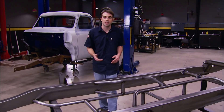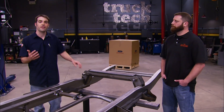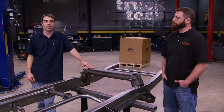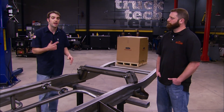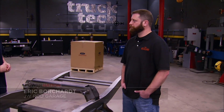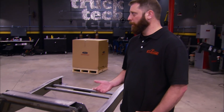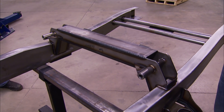JW Rod Garage has a setup for a four-link rear suspension and a Mustang II front suspension. For those familiar with the 53 to 56 Fords, the wheel isn't centered in the wheel well. So when we ordered our frame, we had them make a common modification. Eric from JW Rod Garage explains: they typically move the front crossmember forward about an inch and a quarter so that the wheel location is more aesthetically pleasing in the fender well.